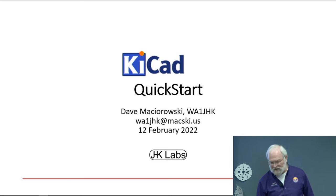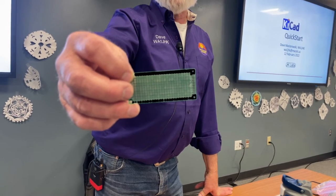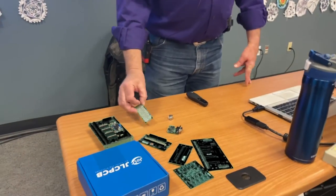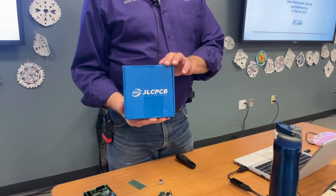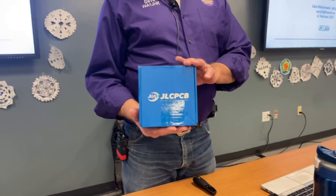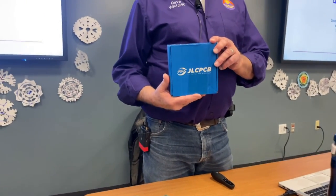A lot of us have designed things on circuit boards. This is just a perf board — you go to Amazon and buy 20 of them of various shapes and sizes and stick parts on them. What you really want is to take the idea in your head and get one of these. This is the box that arrived on my front porch literally last night. The guy used it like a Frisbee. So this is my latest set of boards.